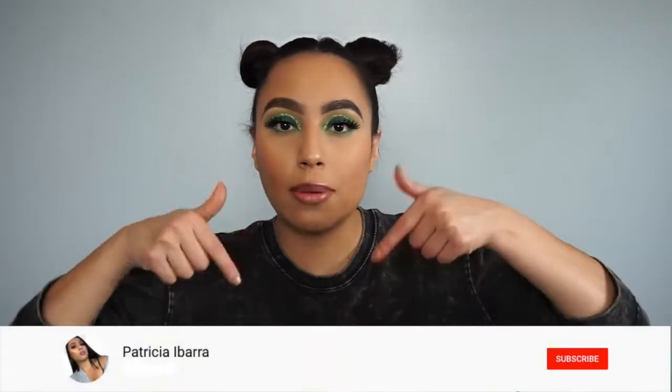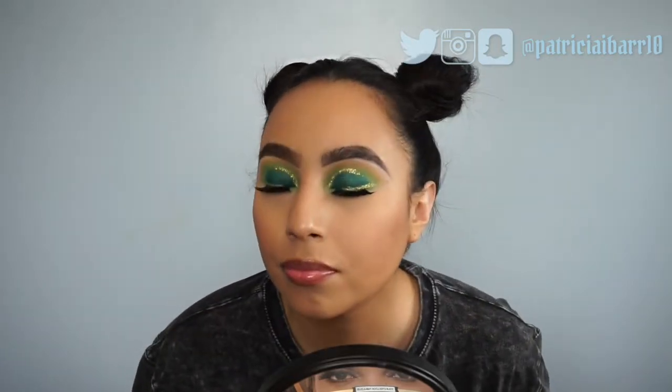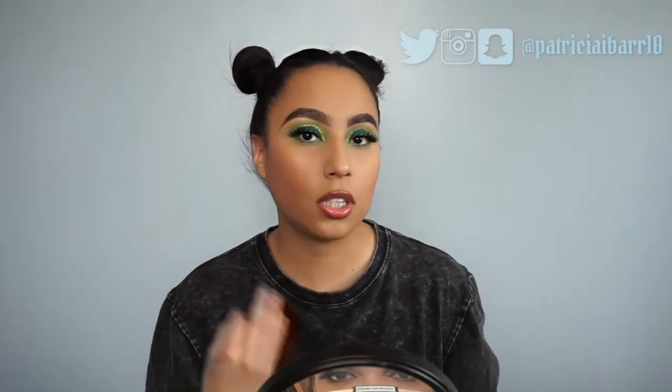Hey guys, welcome back to my channel. For those of you who are new here, my name is Patricia Ibarra. Welcome — make sure to subscribe to my channel if you're not subscribed yet, and also make sure to press that post notification bell to get notified every time I post a new video. Today's inspiration for this look is St. Patrick's Day. It's coming around the corner, and some of us don't like wearing green, so I decided to do this green eye look with a pop of gold glitter.